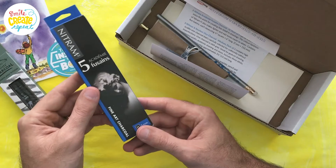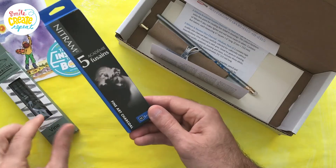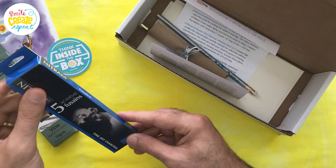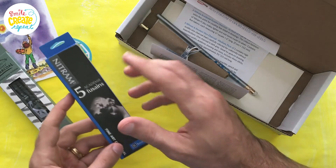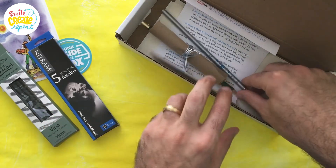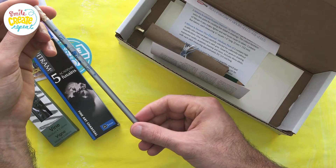Here's Night Tram — I think this is the first time we've done Night Tram. These are the hardest of the three grades they have. This is kind of like vine charcoal and kind of like compressed, a little different. If you go on to our website at smilecreaterepeat.com/charcoal, there's an article that compares all the different types of charcoal and explains the differences. We also have our Smile Create Repeat pencil, so you know where you get your great art supplies, and that's just in your first box as a welcome to SCR.